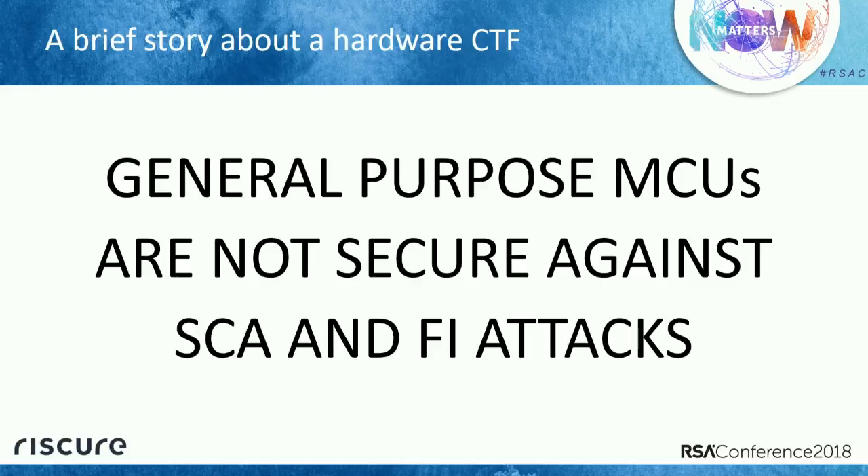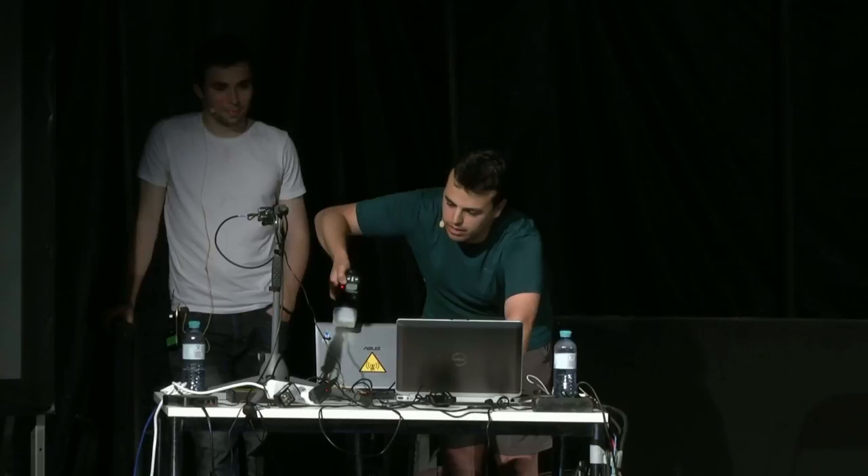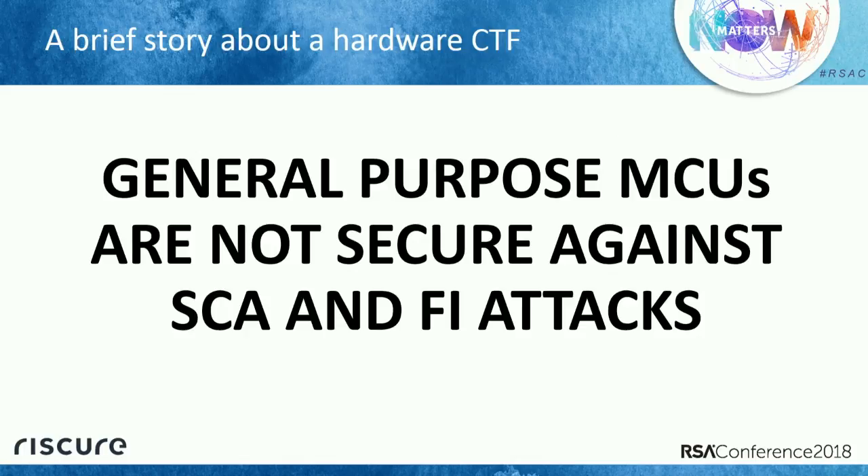This is not something new, or something the industry doesn't know — manufacturers do have security lines of processors. In 2015, for example, I was at the CCC conference with a colleague showing live how to do fault injection attacks to crack RSA signatures on stage, using just a camera flash. Apparently the message didn't get through, so I'm going to hammer you with this once again: general purpose microcontrollers are not secure against side channel analysis and fault injection attacks.